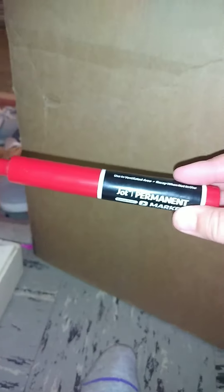Hey guys, so today we're gonna be drawing a rose. I'm using a pretty big marker, as you can see, but you can use any size marker or even a pencil. But you're gonna need something to draw with.